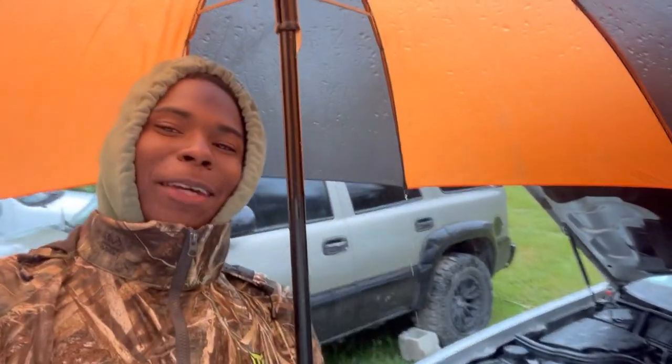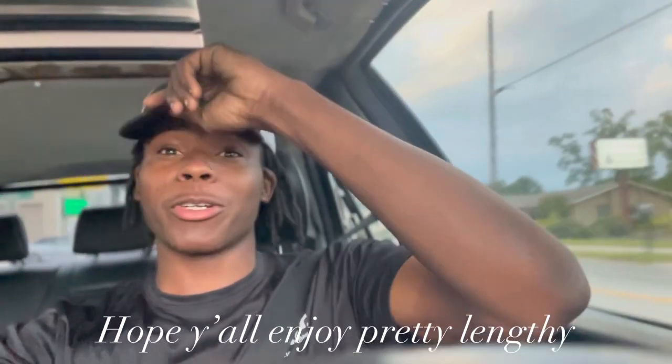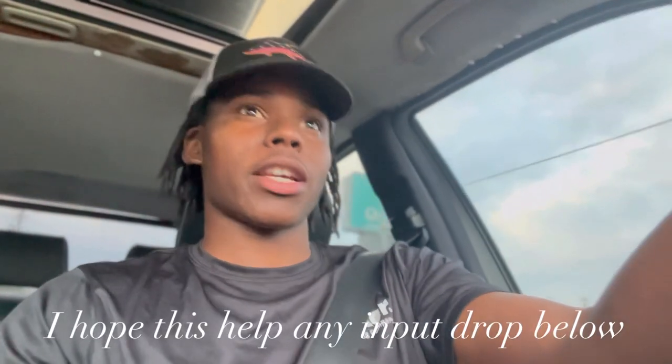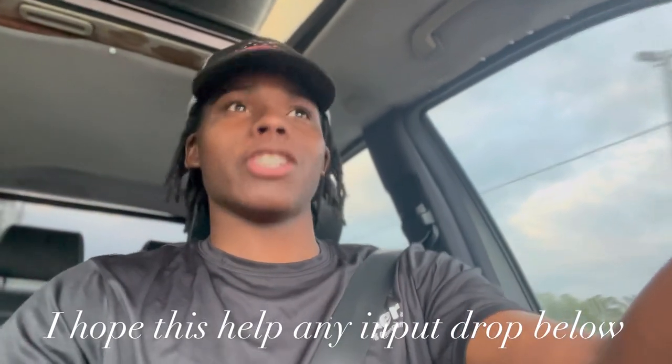If you see me in the hoodie, you already know things gonna get good. What's up Auto3 Garage? Welcome back to a whole new video. As you can see, I am in the Mercedes, and the Mercedes has an issue.